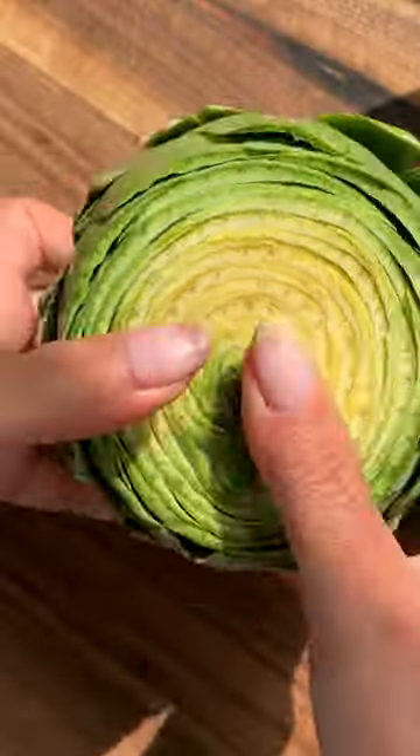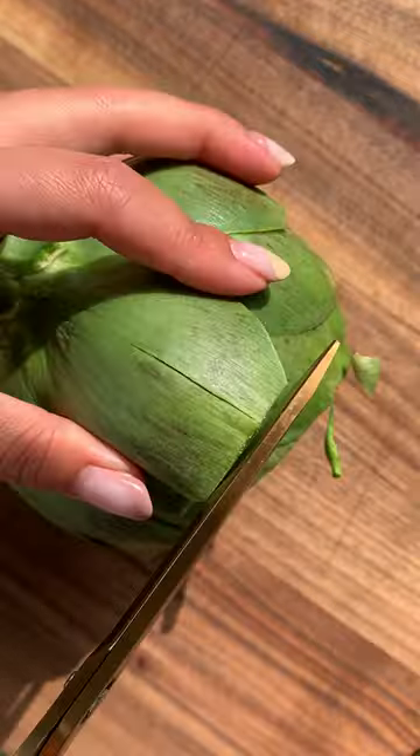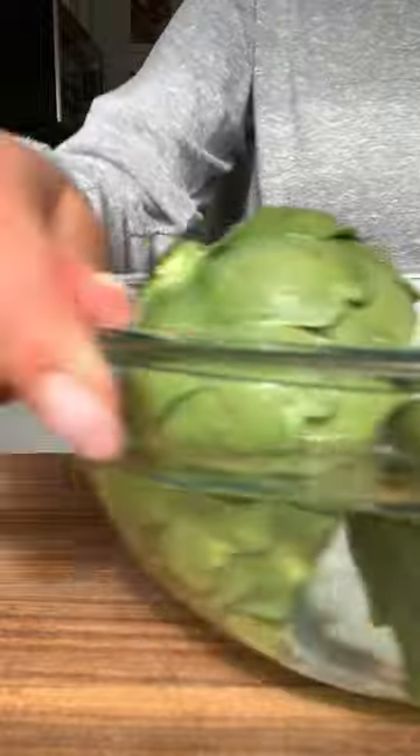Let's start with cleaning the artichokes. Remove the tough outer layers of the leaves and cut off the pointy ends of the remaining leaves. Use a sharp serrated knife to cut off the top inch of the artichoke, then trim the stem to about an inch long. Place them in a bowl of water to wash up.